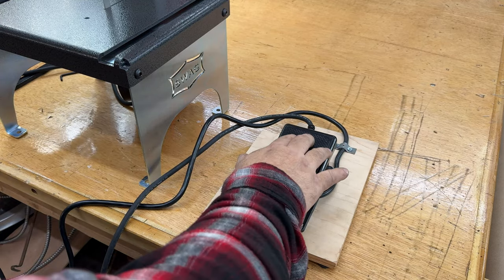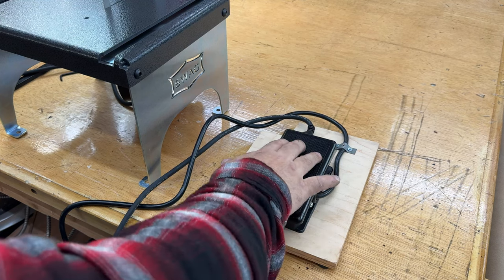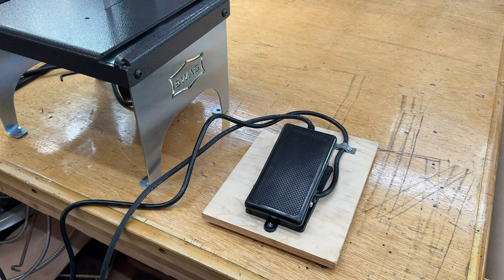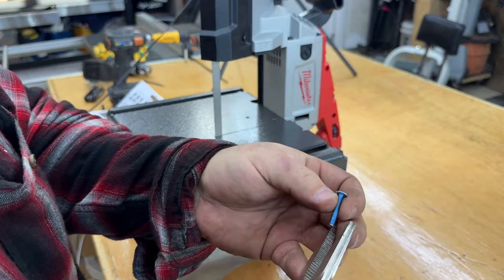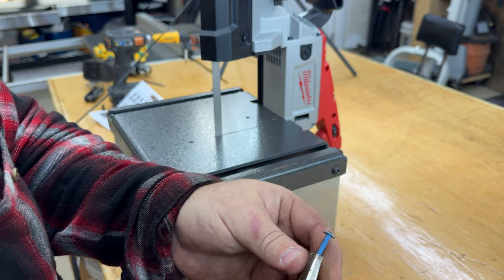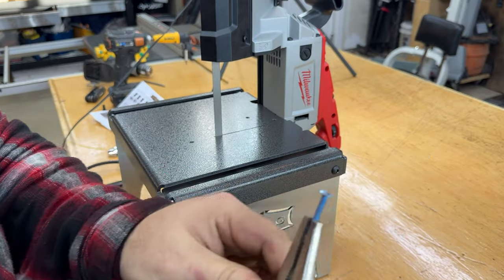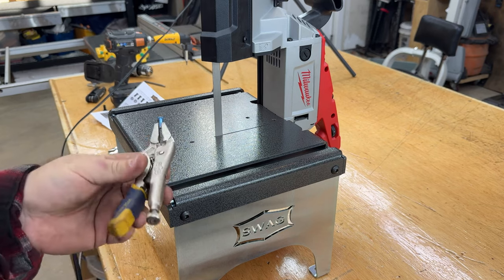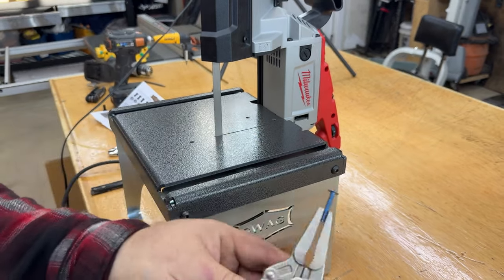It is now disengaged. Let's go ahead. And that is loud. I wanted to test this out on something really small, because that's one of the reasons why I got this saw. So I got just a small little machine screw, and I'm going to go ahead and test this out and see how nicely I can cut the head of that screw off.